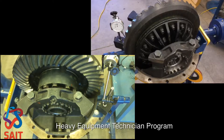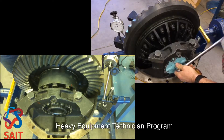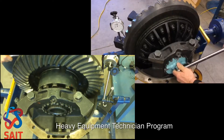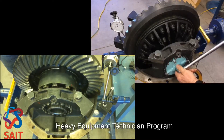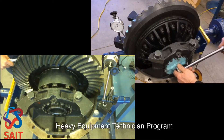I will then tighten up the adjuster ring on the back side of the bevel gear the same amount of notches, and that will move my bevel gear towards my pinion while maintaining my preload.